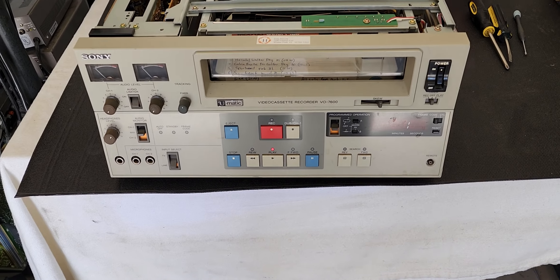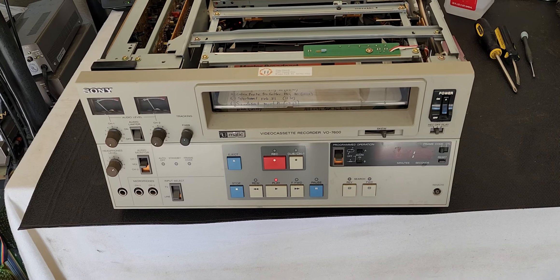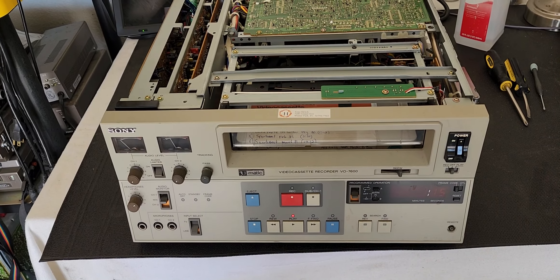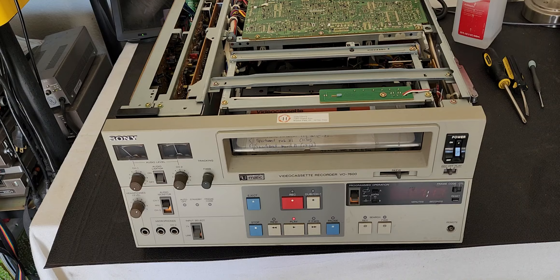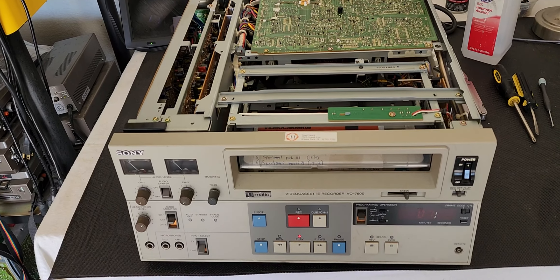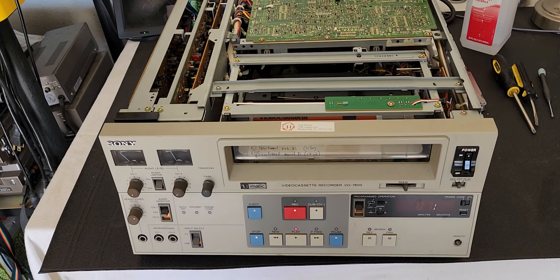This was about an hour repair, not even that. I was able to troubleshoot the issue. He told me he got this thing and it just didn't have any video output. In a lot of cases, it's something simple — like a dirty video head or a broken video head. That's the first thing you look for. But once you've ruled that out, it ends up being your output video card, which is the very top card on this unit. When those cards go bad, you get no video.